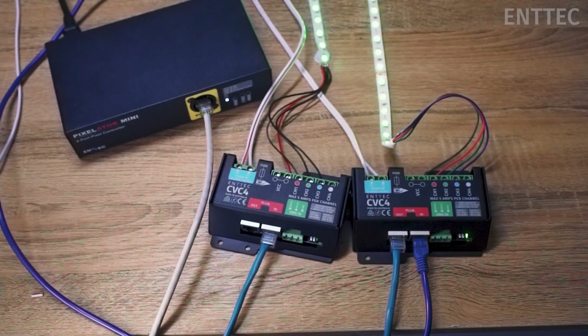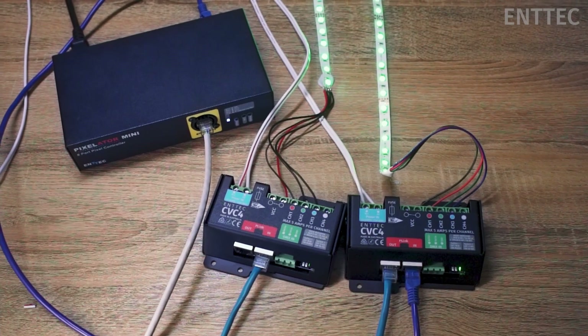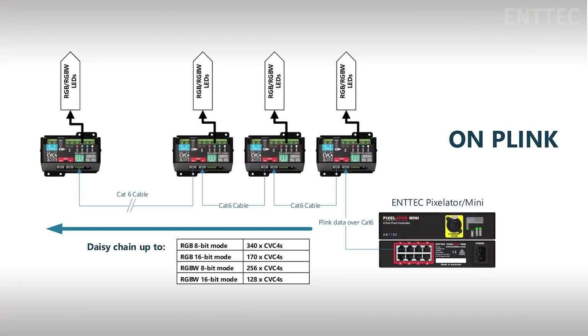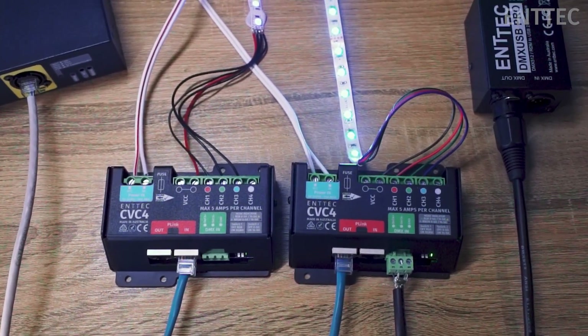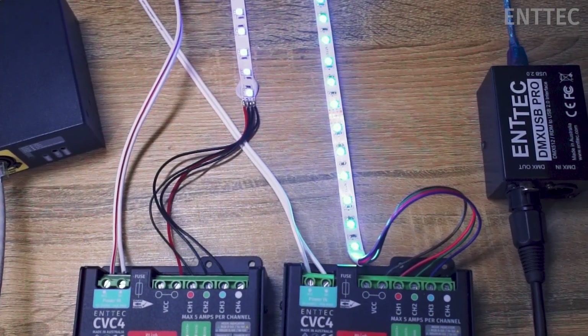We've utilized this dual protocol system to implement a really neat little feature in the CVC4. You can actually send DMX data into the CVC4, then daisy chain to other CVC4s using the P-link in and out ports. Inside, the data will be converted from DMX to P-link automatically, and the CVC4s will address themselves according to your dip switch configuration. The CVC4 can also be addressed manually via RDM — just connect a USB Pro to your CVC4 via the DMX port to do your addressing.